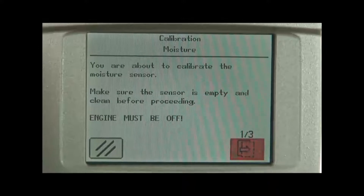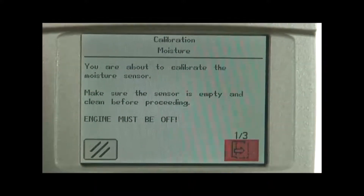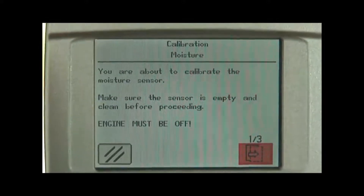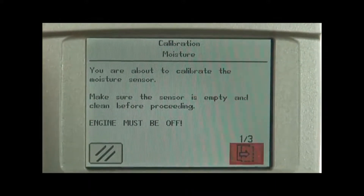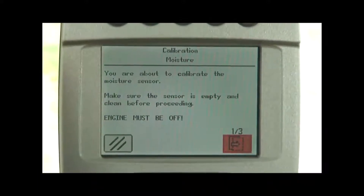The sensor is empty and clean before processing. We need to go back up into the grain tank, check in front of the plunger, lay down our fountain auger, check in front of the plunger in the moisture meter, and make sure there isn't old crop residue stuck in there or a very dirty sensing pad.